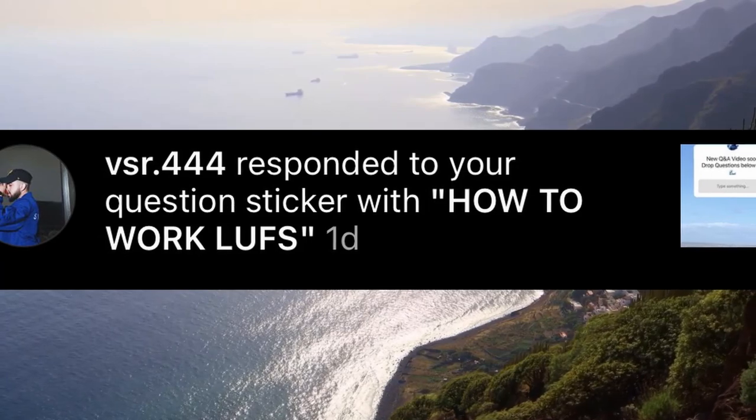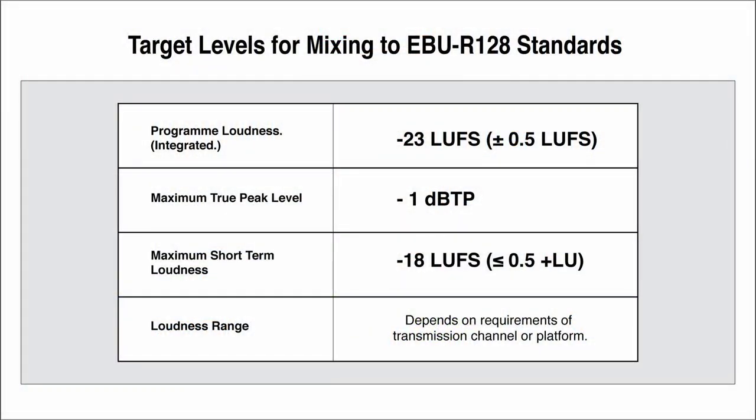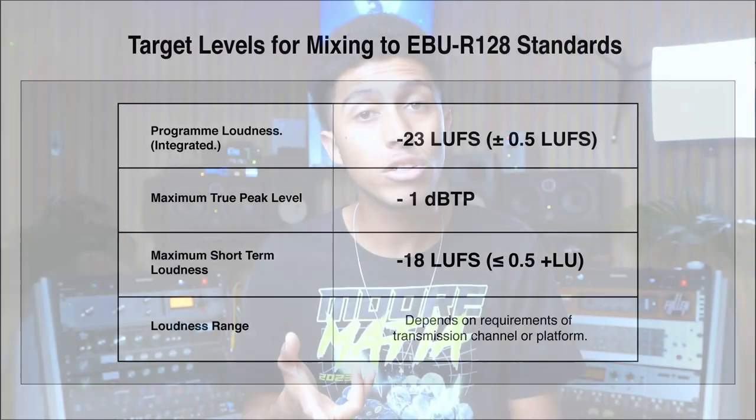Next question from vsr44: how to work LUFS. For those who don't know, LUFS stands for Loudness Units with reference to Full Scale. It is a monitoring system that is widely used around the world by different streaming services, TV services, and radio services. It is now the normalized standard for setting overall loudness for different material — much better than the old RMS (Root Mean Square) standard.